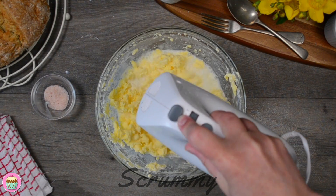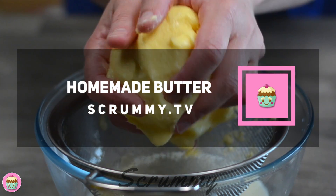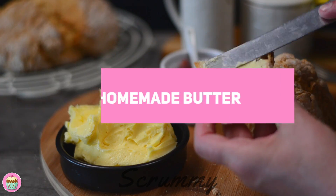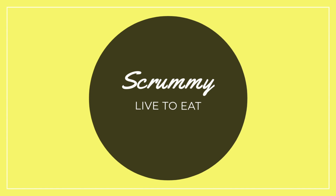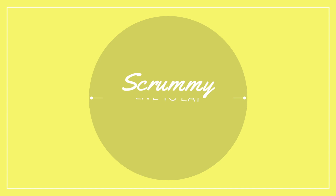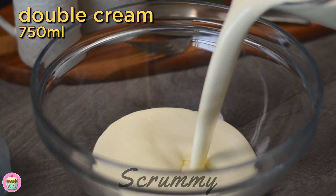Hey everyone, welcome back! I'm making homemade butter today. Recently I've heard so many people complain about the price of butter, so I've decided to give it a go and show you how easy it is to make and whether it's cost-effective. You only need one ingredient: double cream or heavy cream.